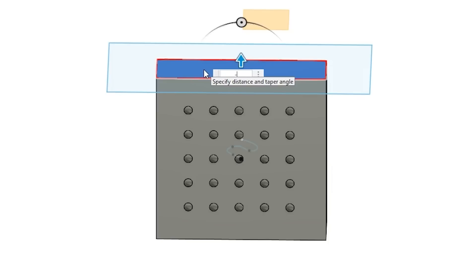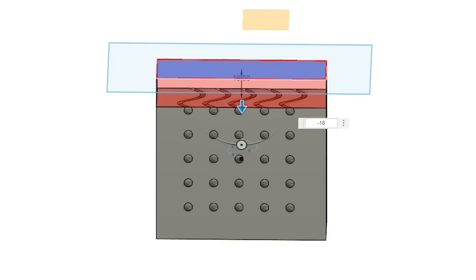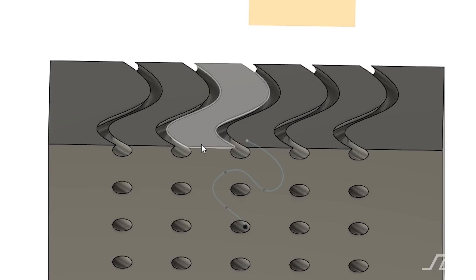This ledge is impossible to manufacture with any other process. To get that same ledge in a traditional bank, you would have to assemble a right half and a left half and sandwich it together — you've just tripled the amount of effort, design, and cost. With 3D printing, you just cut out the interior and go. 3D printing is able to create those internal structures that nobody else could ever do.